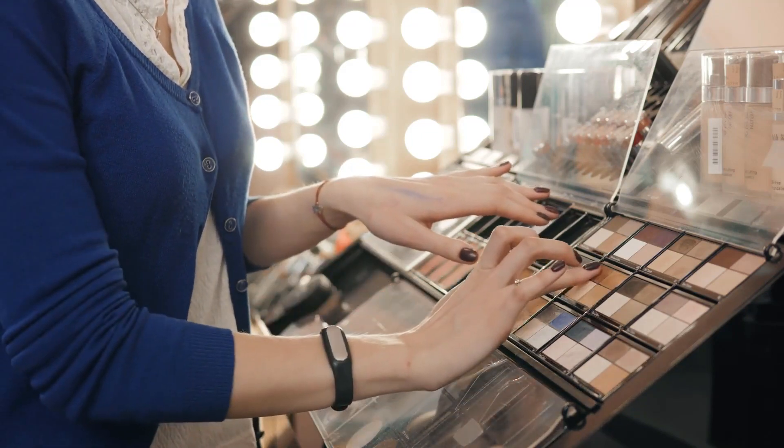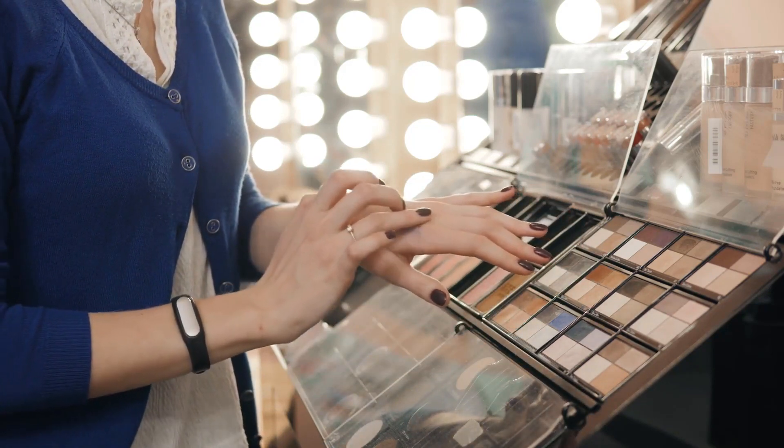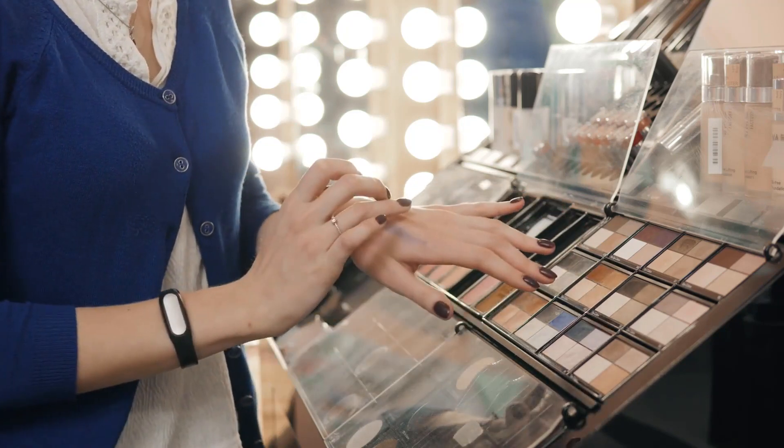Most stores have testers for their cosmetics, so rub a bit of the new product on the back of the hand to determine whether it has the same level of gloss and the same feeling as the discontinued lipstick.